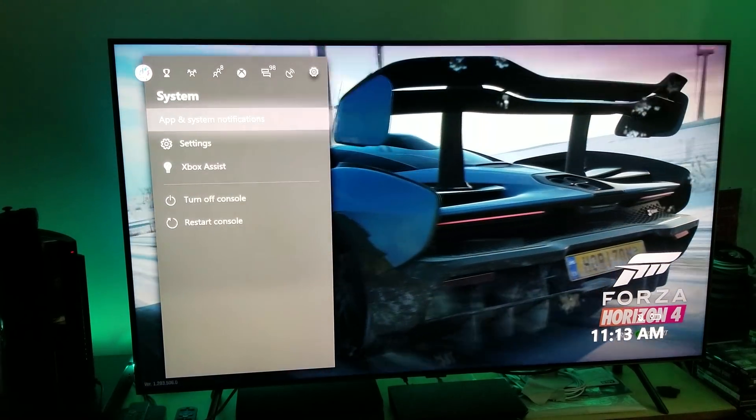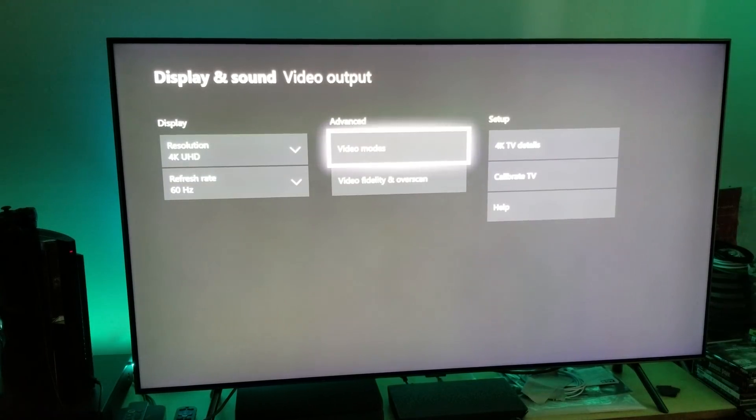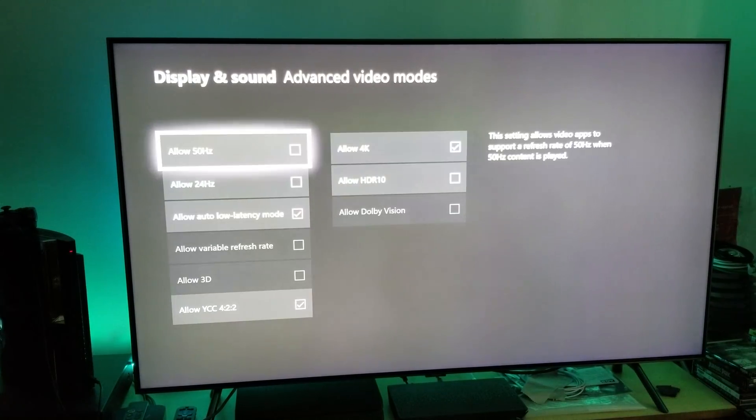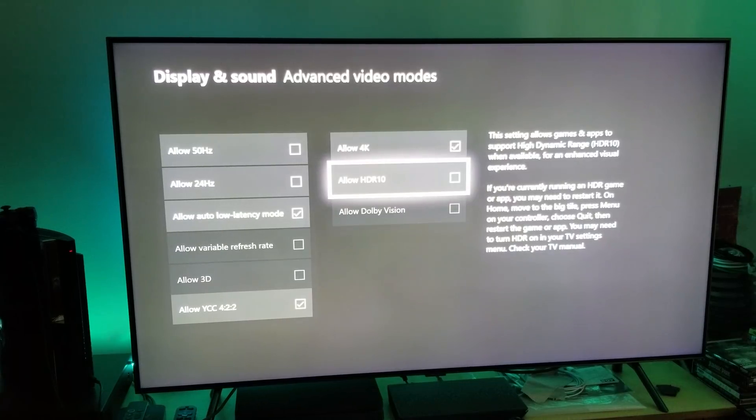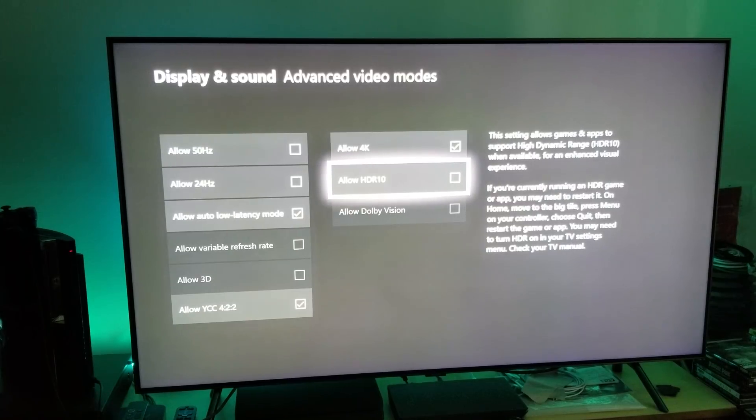Now let's turn the real HDR on. Going to the settings, going to video mode — this right here is real HDR, this is HDR 10. The '10' stands for 10-bit color. You cannot call something fake HDR if it utilizes 10-bit color and a proper color gamut.